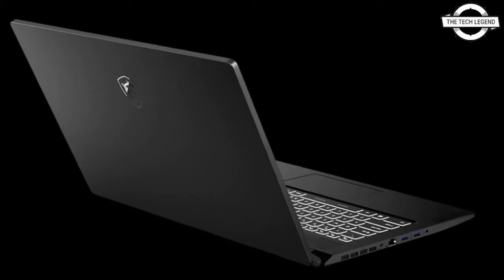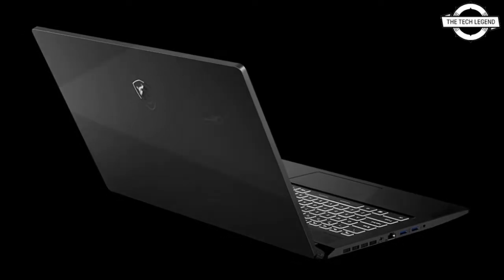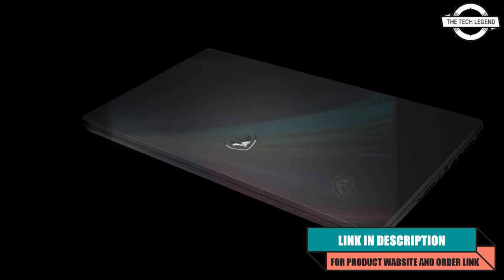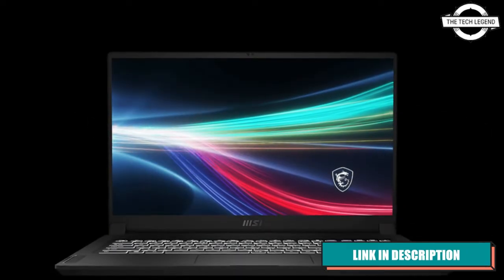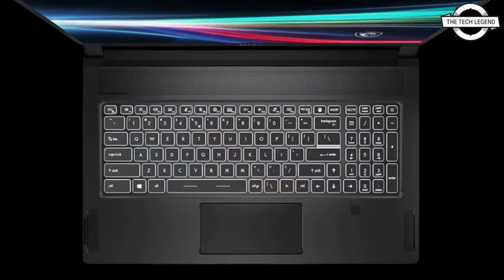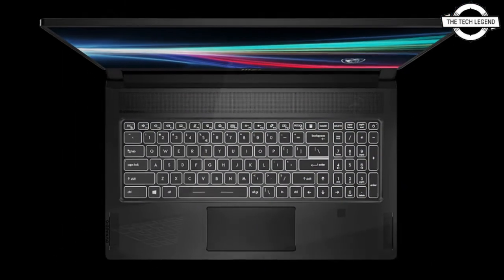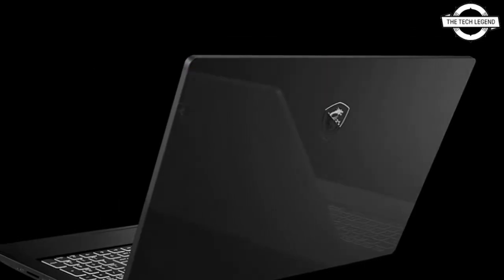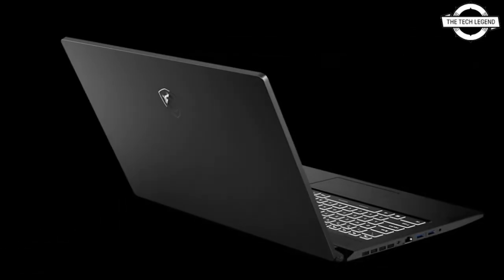Hello friends, welcome to the television channel. Today I will talk about the MSI Creator notebook. MSI has launched the Creator 17 B11UE-430JP creator notebook PC with a 17.3 inch non-glare panel that supports 4K high resolution display.